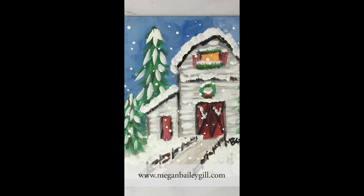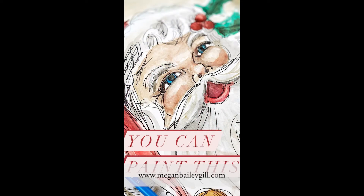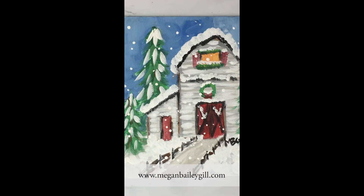You could even do it as a party. I am actually giving away one spot of my watercolor Santa class that starts December 1st. Sign up at MeganBaileyGill.com.